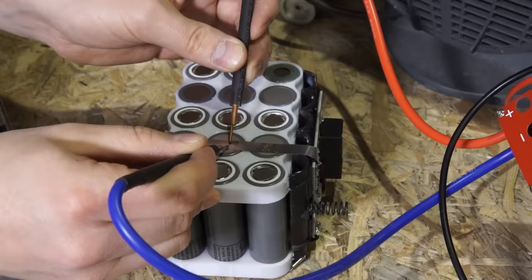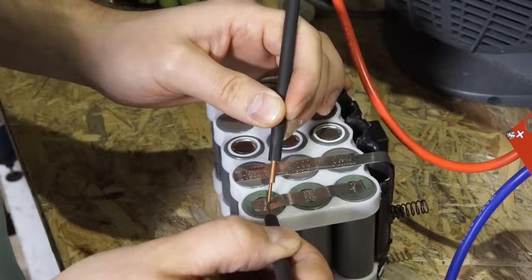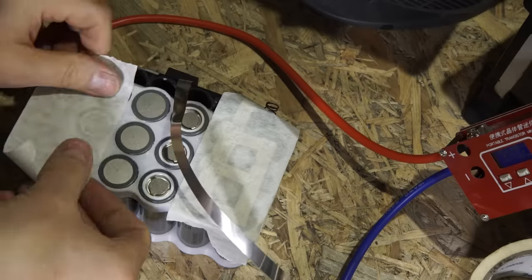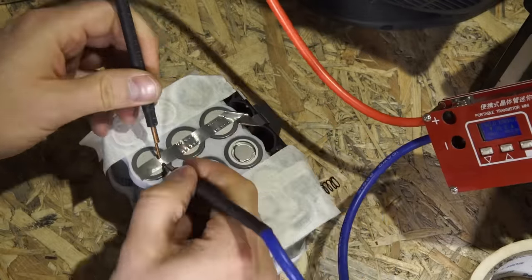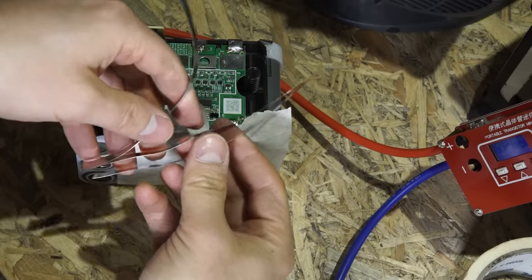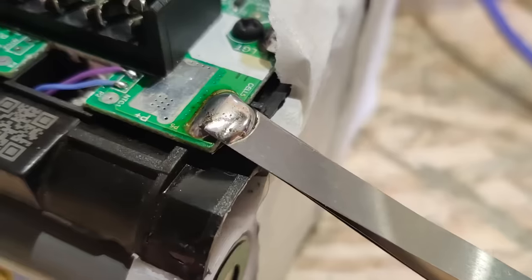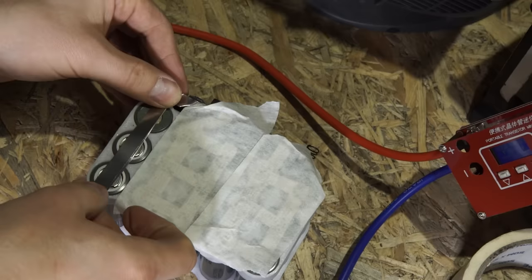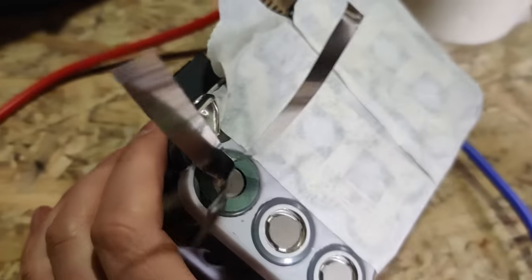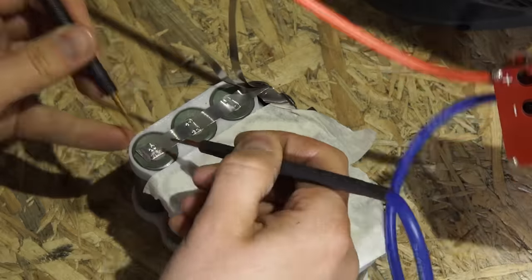We need to make sure now that we don't connect the different cell packs together, because from now on it's a dead short since the other side is connected already. If you don't like sparks flying, it's a good idea to cover up the other cells with some tape so you don't accidentally connect the two with a piece of metal. Now we finally arrived at the positive side of the battery, so I need to use three strips on top of each other. First I solder them together, then solder them to the battery, fold them over, and cut them — the length you need is 10 centimeters. Now spot welding them one by one, and then I can finally put the car battery back in my car where it belongs.